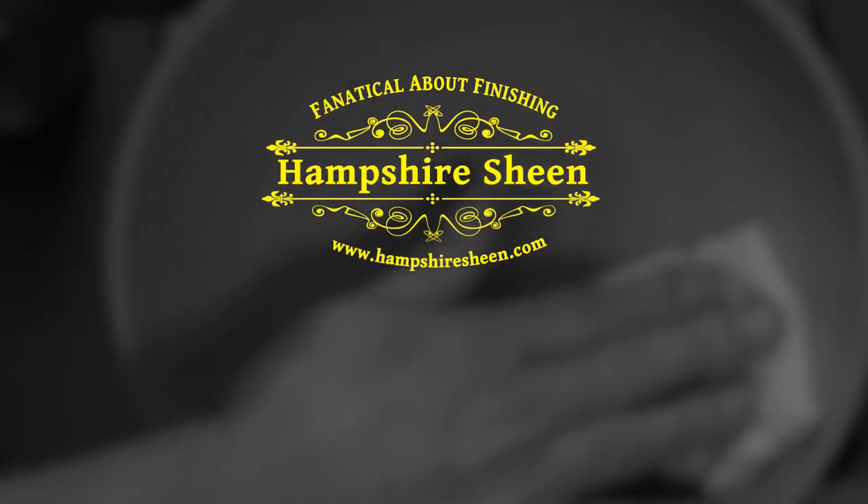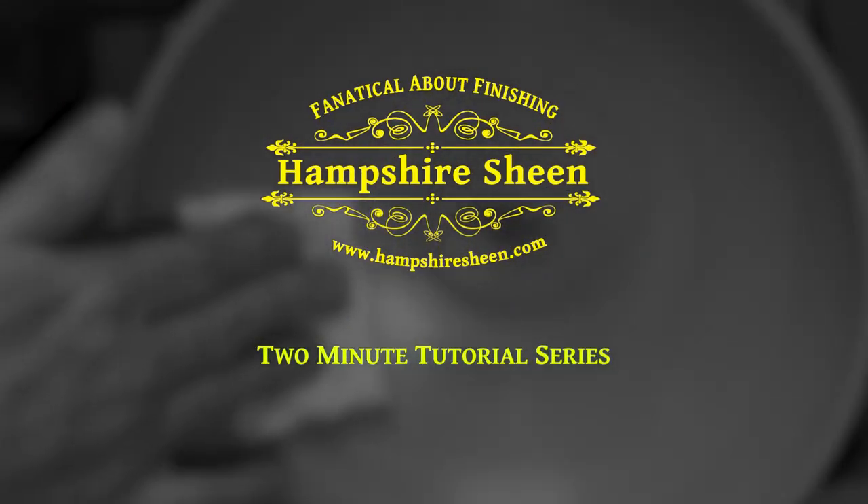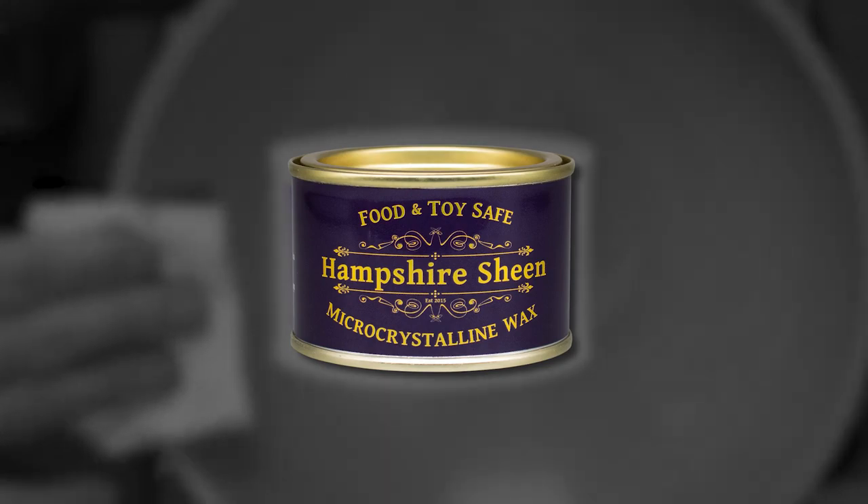Hampshire Sheen — fanatical about finishing. 2 minute tutorial series: micro crystalline wax.